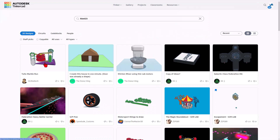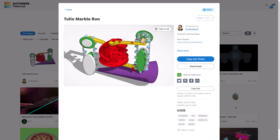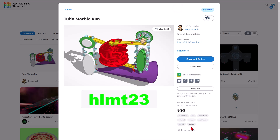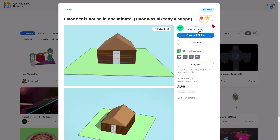So everybody, there is the original version. As I said, it is set to copy and tinker and ready for you to modify. Don't forget the golden rule of Tinkercad before you copy and tinker — give a reaction. Just another reminder, if you ever tag your items with HLMT23, I will check them out and I will give you a reaction.